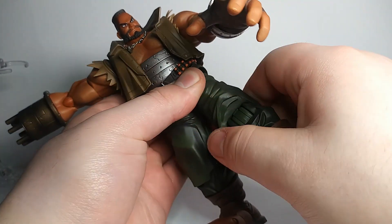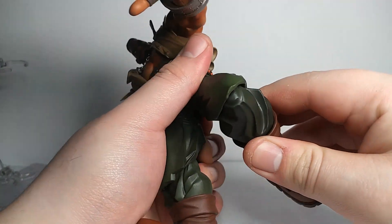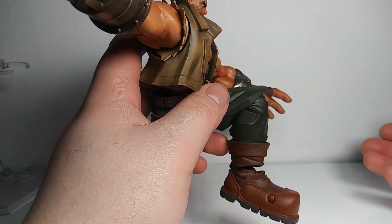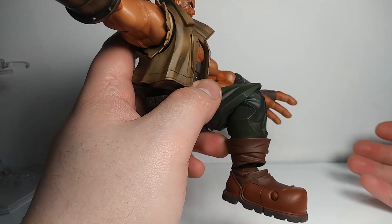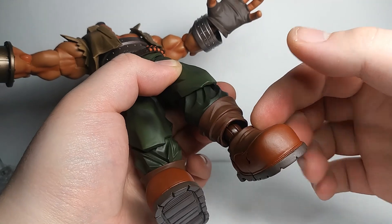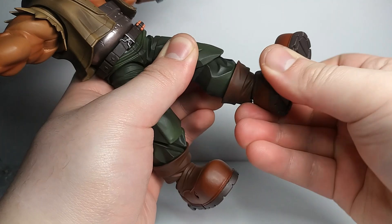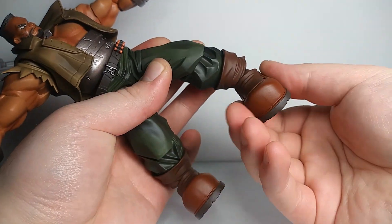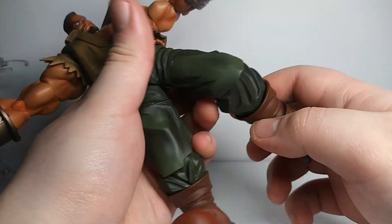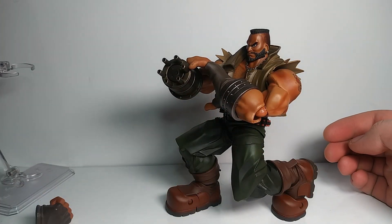You can rotate at the thigh swivel. It's a single knee joint with no rotation — don't even try to rotate it. The way the knee joint is cut isn't the best, but it looks a little better than a double joint would. There's an extra piece at the top of the ankle that rotates, like another Play Arts Kai joint, and it hinges up and down for an ankle rocker effect. There's also a toe hinge that works really well, especially for crouching poses.